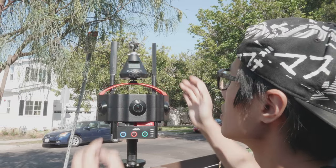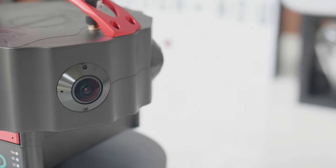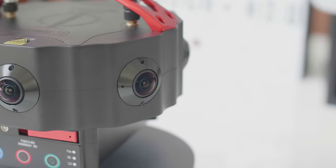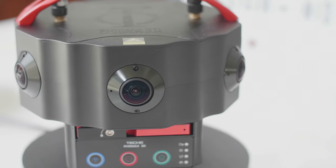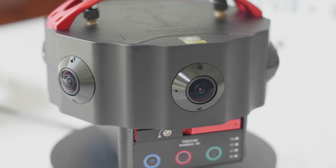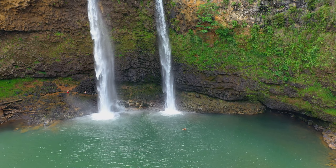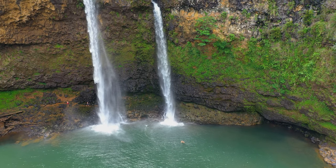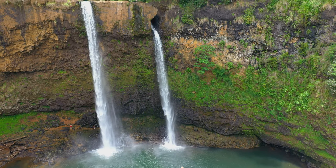Techie understands the importance of ambisonic audio capture, so the camera has no fans and no vents. Instead, it uses a fully-sealed aluminum enclosure to dissipate heat, so when it records it is silent. To handle different filming environments like the desert or a waterfall, Techie claims that the VMAX is fully waterproof and dustproof.